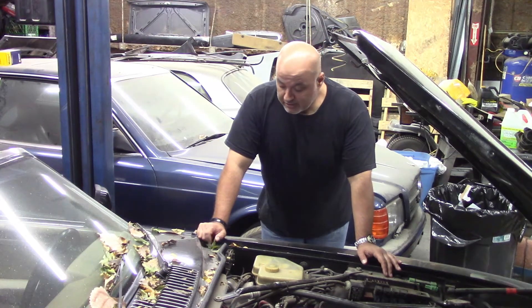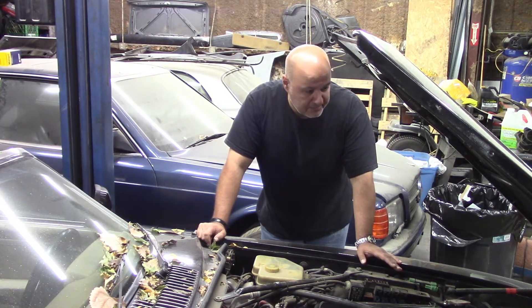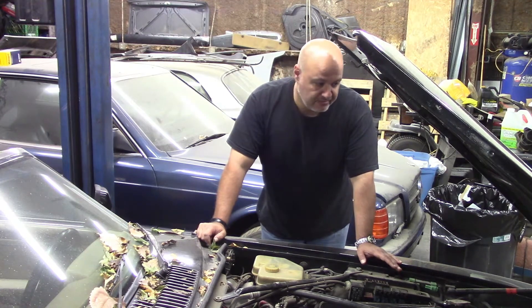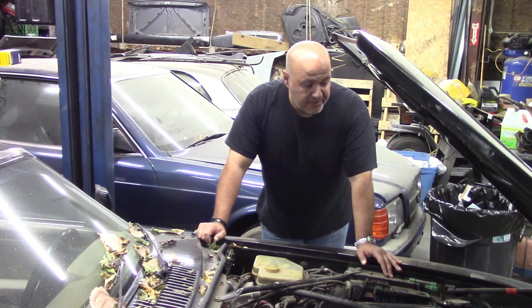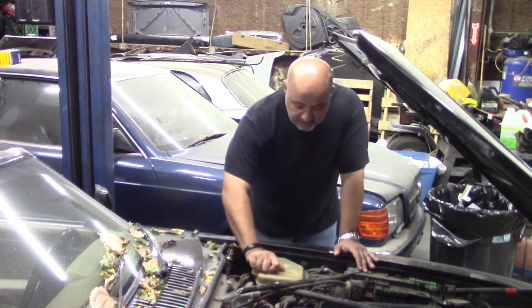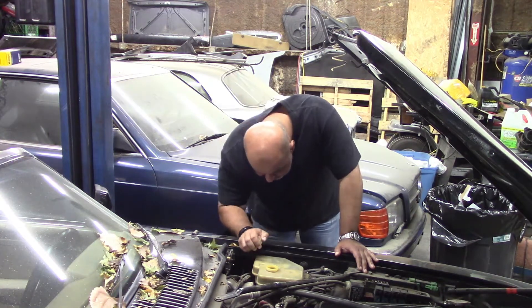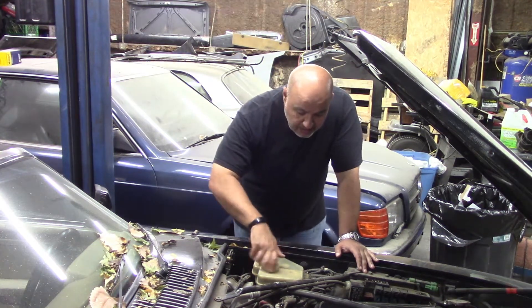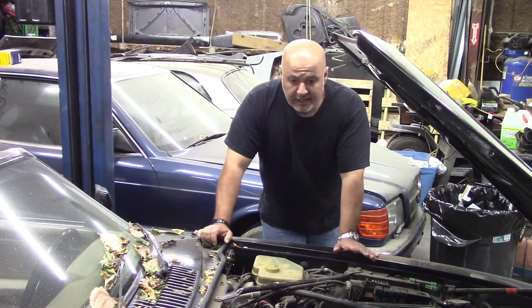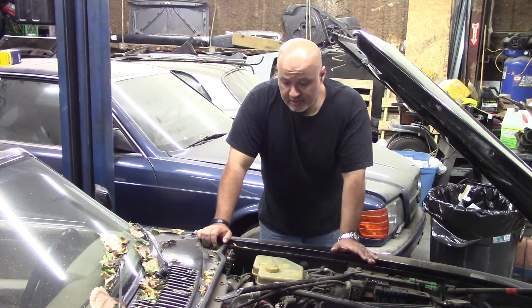Anyway, today I'm going to see if I can get the brakes bled out. I don't really have that much time to play with this because I'm planning a trip pretty soon and I need to get ready for that. As I mentioned before, this car's brakes are completely non-functional.